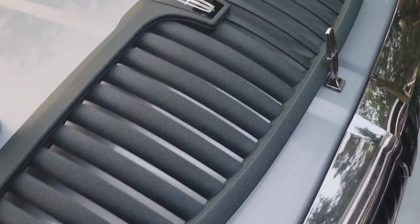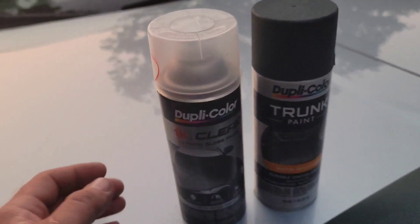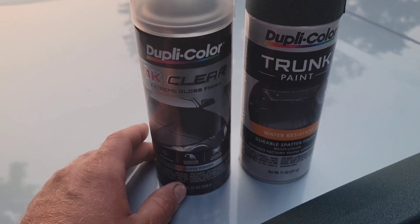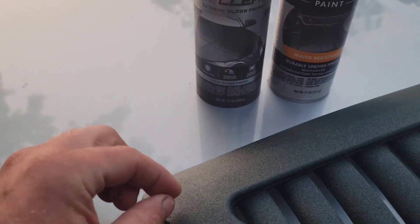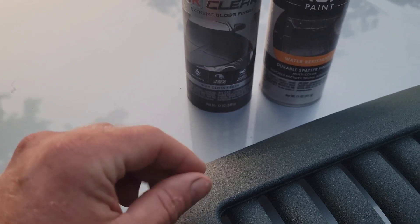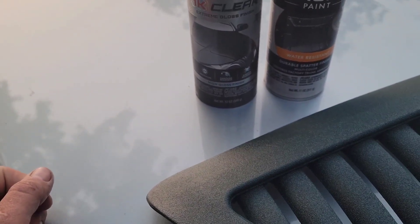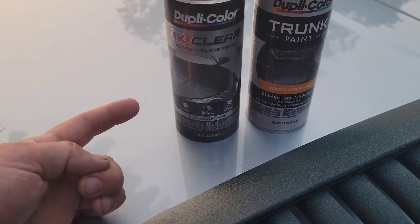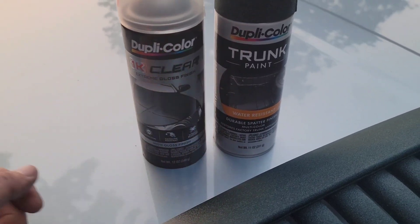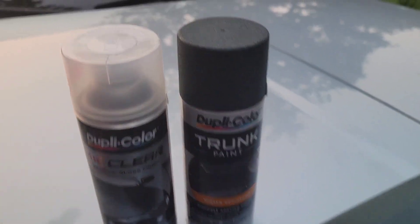And it turned out absolutely fabulous. All it is is a 1K clear I used last night. Even though it doesn't look like it's been cleared, it actually gave it a little bit of a shine in between the texture surfaces where it was kind of more matte — so it kind of crossed between matte and clear. I used this 1K clear Dupli-Color and a regular Dupli-Color style trunk paint, and I gave it just a little bit more sheen than what it's supposed to look like when it's done.